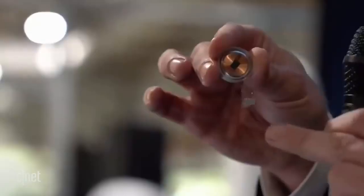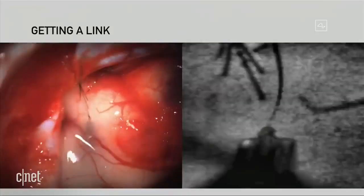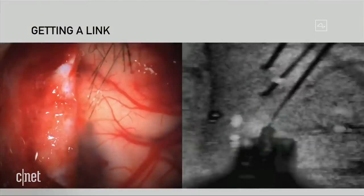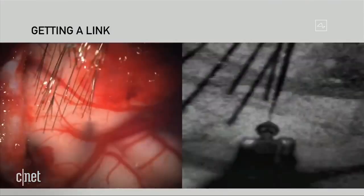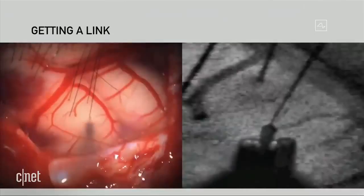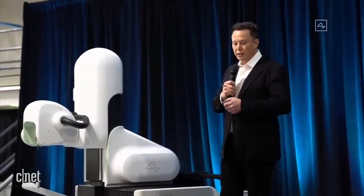It's same-day surgery without a big incision or general anesthesia. You remove about a coin-sized piece of skull, and then you can just walk around right afterwards. The chip plugs into your brain directly via tiny microscopic threads — about 1/20th of the width of a human hair — and they connect with the neurons in your brain to receive and send electrical signals. Neuralink says these electrodes won't damage your brain; the robot images the brain and avoids any veins or arteries. At a really small scale, it does not bleed.